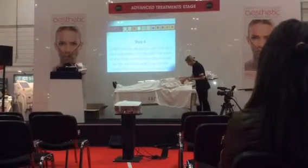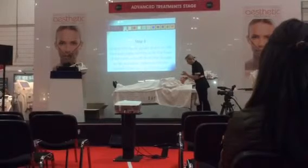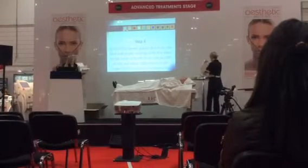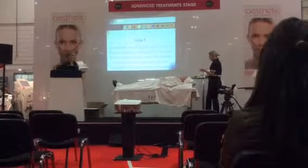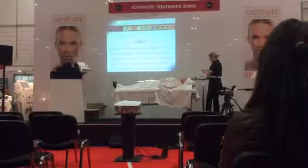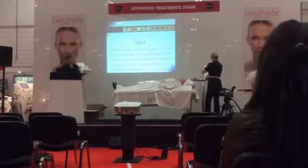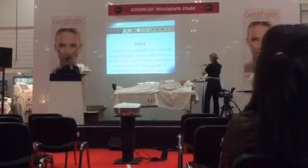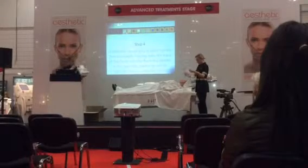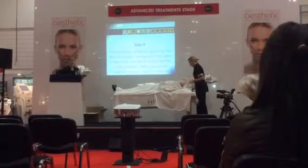Just to recap: we're still using product number two — this is our second third going on now. What she's going to do is unfold a sterile gauze, which is also in the kit. She's going to apply it all over the surface of those two layers of product on the skin. This gauze is going to become our mask. We're going to use the last third of our gel over the top, so we're still just utilising the products that are in the box.